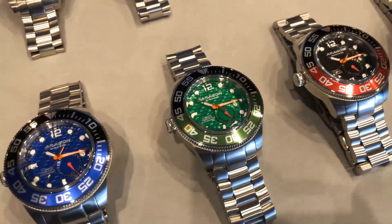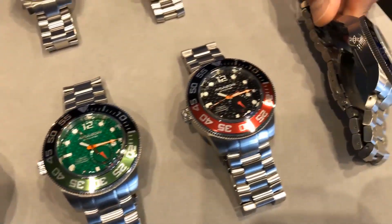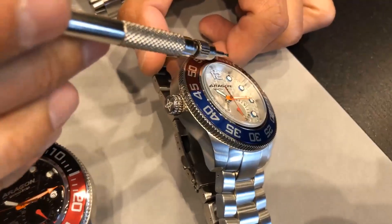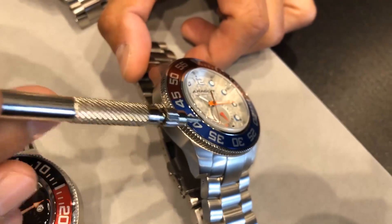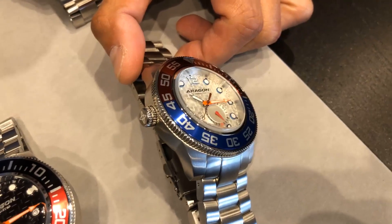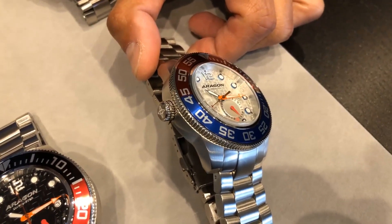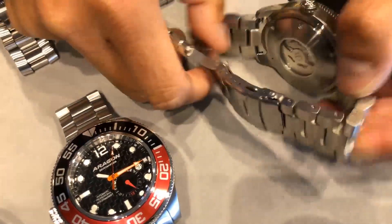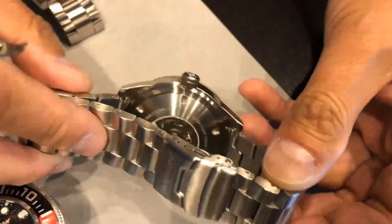Another thing that we've done to this watch is this customized K1 magnified crystal. You see how it's nearly flat but we have the radius curvature on the edge of the crystal. This really gives the Divemaster 3 a very unique look as compared to the previous two. But each one of them are just truly amazing. Last thing I want to share with you is the bubble case back, which is also another extra feature for the Divemaster 3.